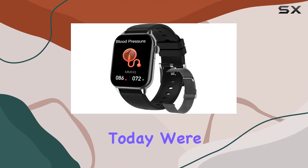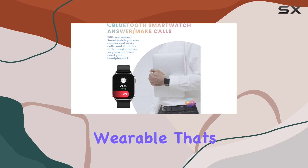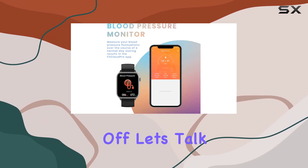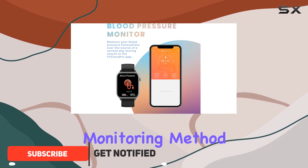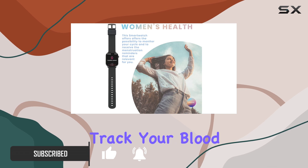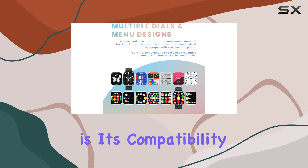Today we're diving into the Yussa blood pressure smartwatch, a feature-packed wearable that's making waves in the smartwatch scene. Let's talk about the innovative blood pressure monitoring method — no need for a constant connection to your phone. You can now track your blood pressure fluctuations throughout the day independently.